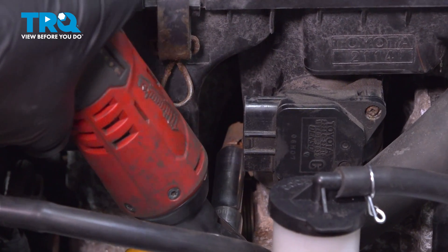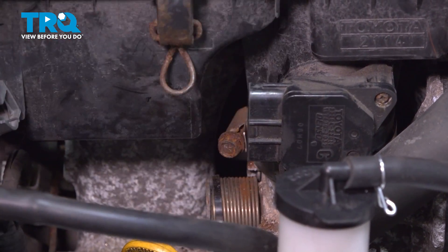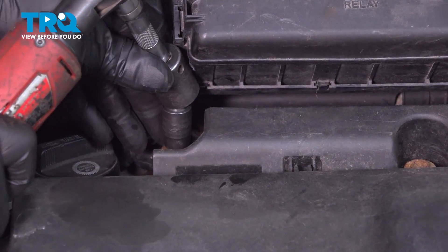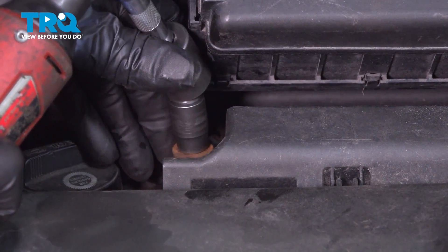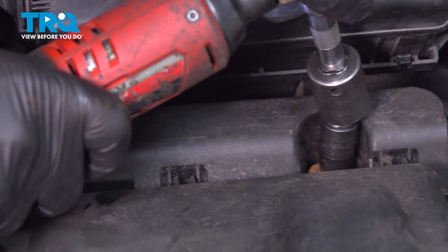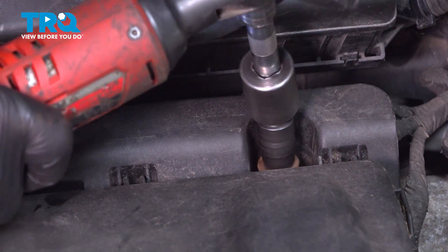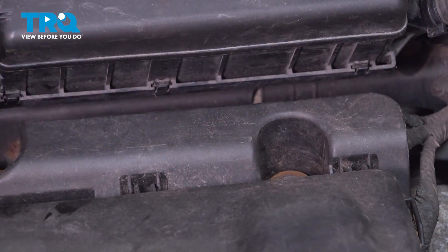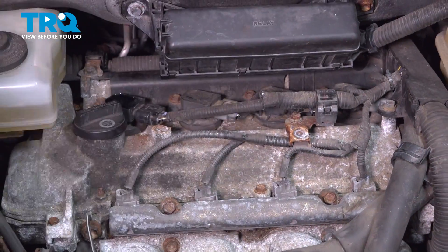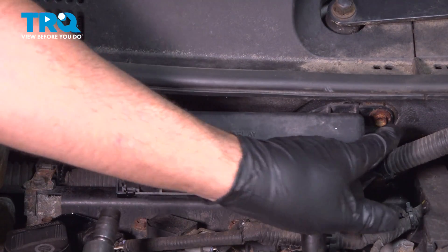Using a 10-millimeter socket, loosen up this worm clamp. Take these two bolts out using a 10-millimeter socket. Grab the airbox, just wiggle it up, and slide it out of the way. Using a 10-millimeter socket, take these two bolts out.